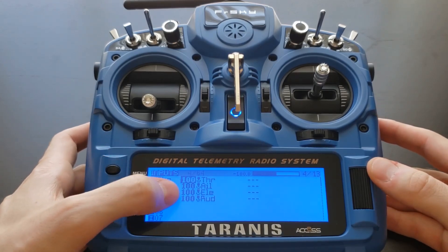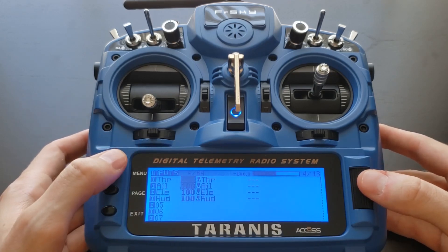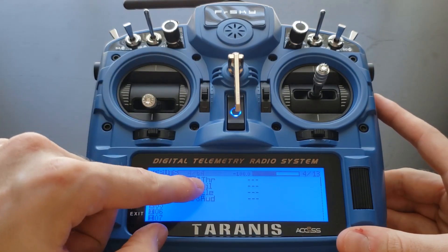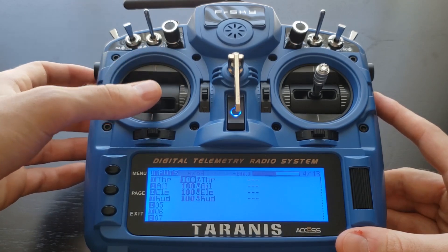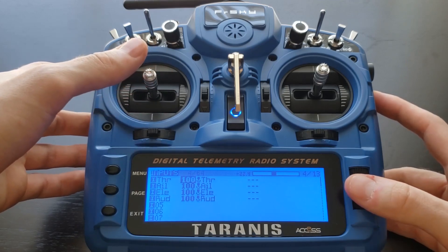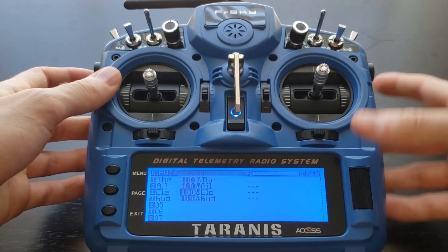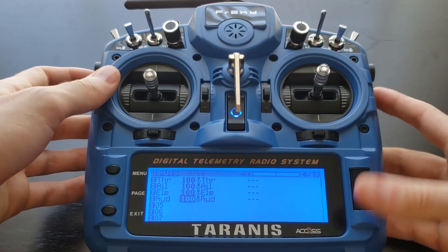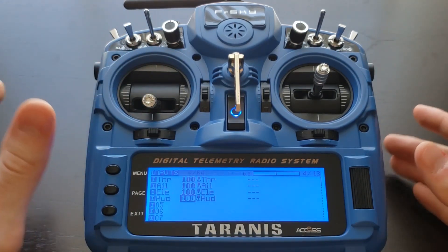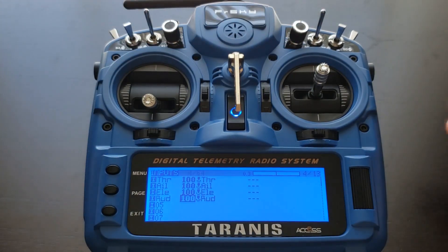Scroll to the inputs page — my page number is four, yours may differ slightly depending on your transmitter version. Here we can see four options already set: throttle, aileron, elevator, and rudder. If you hover over each one and move the corresponding stick, you'll see the value change. For throttle on standard mode 2 configuration, moving up and down changes the value. Aileron is your roll command, elevator is for pitch, and rudder is for yaw. These are the four standard inputs you're going to need with every quadcopter for manual flight.